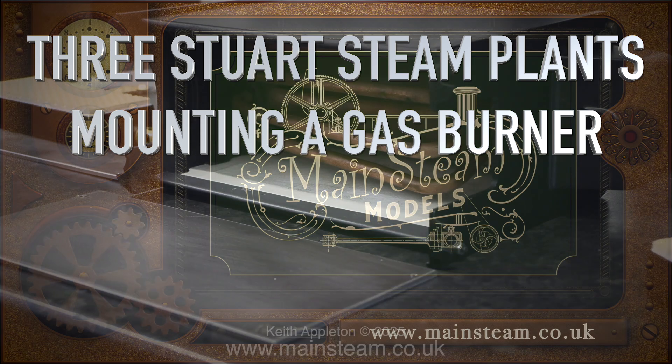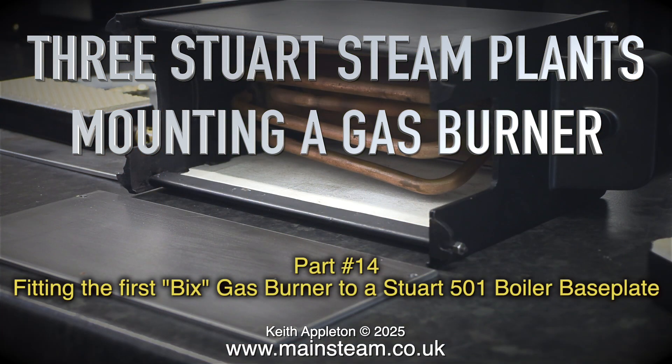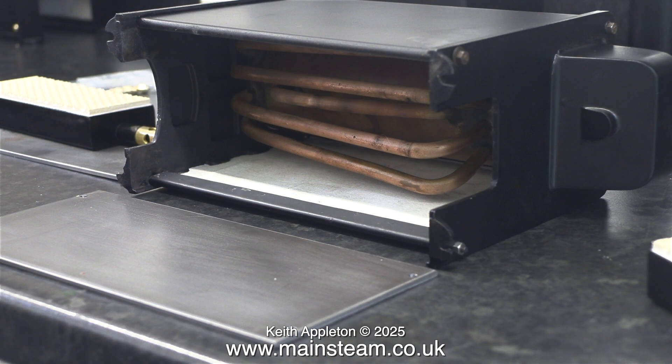This is Part 14 of the Stuart Steam Plants series: fitting the first Bix gas burner to a Stuart 501 boiler base plate. This is a short video. I need to drill some holes in the base plate and some holes in the burner, which will be threaded, to make it possible to attach the burner to the base plate.